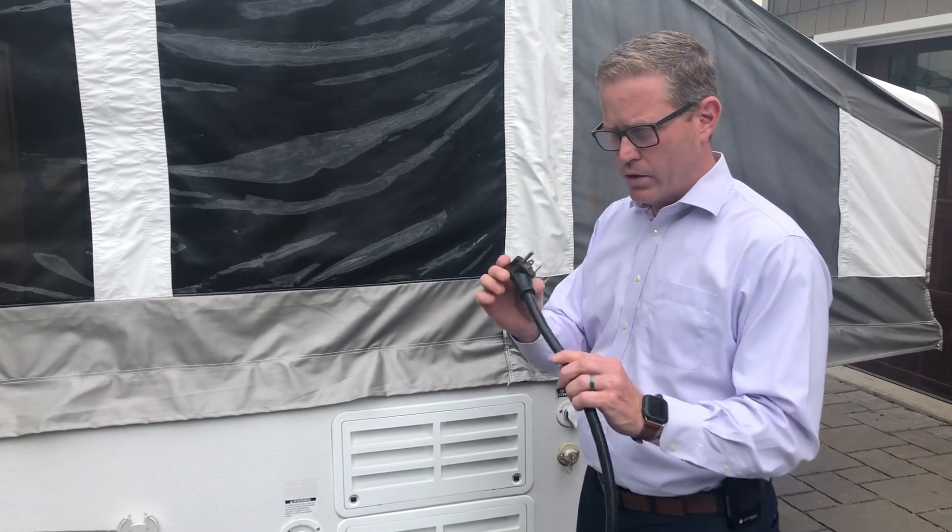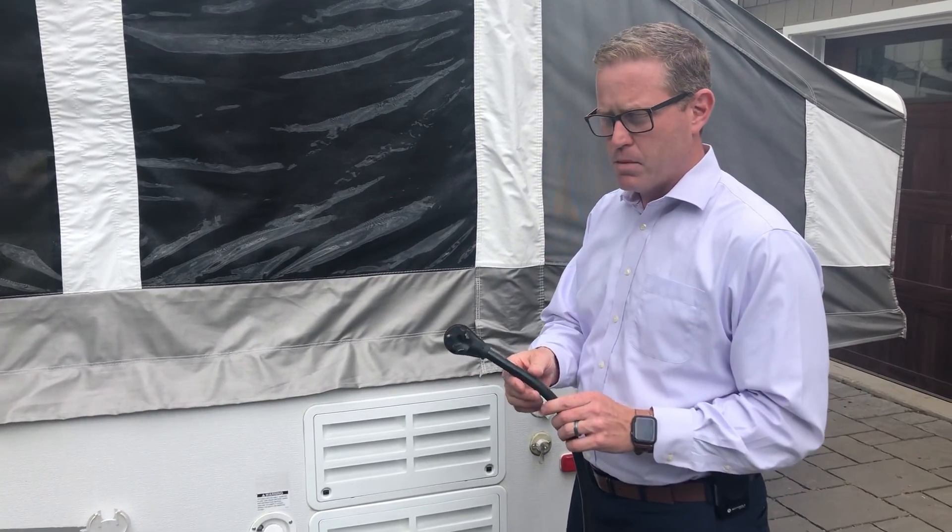One other thing is you cannot extend this with a regular power cord. What you have here is the thickness that's necessary to not cause a fire, should you hook up and draw more power through the unit. So you can only use this cord — you must be within the distance of the post at the campground.